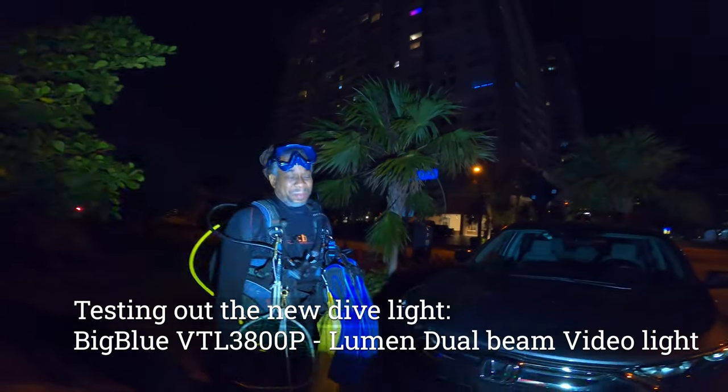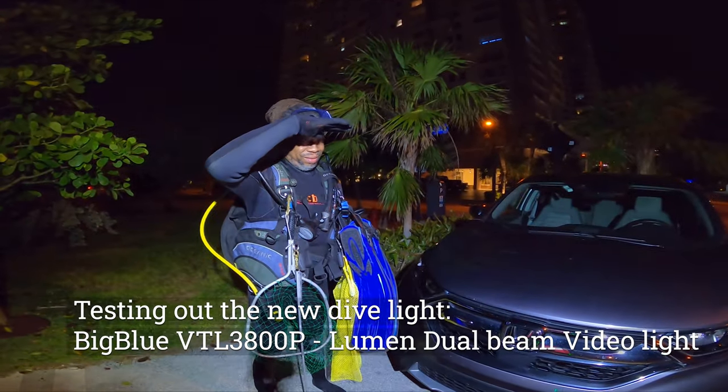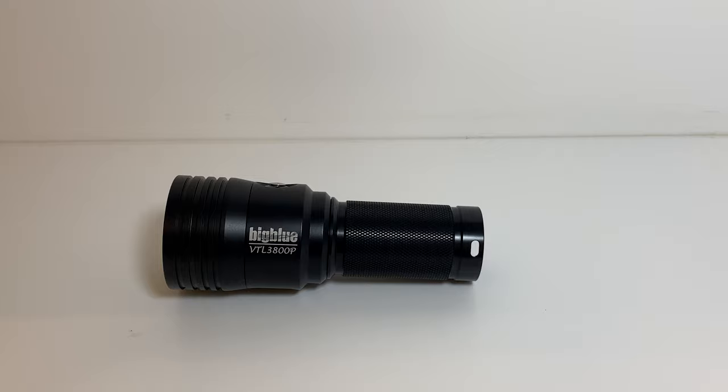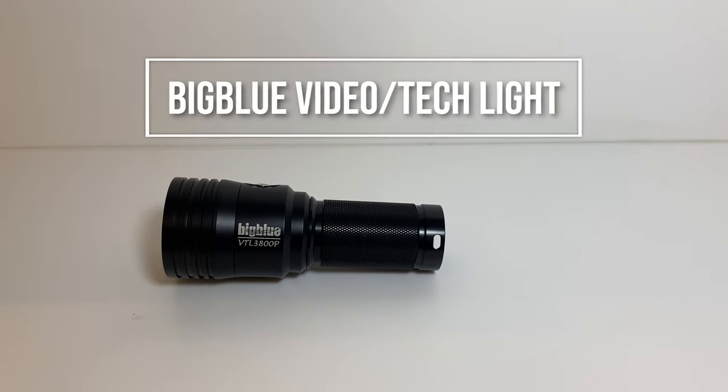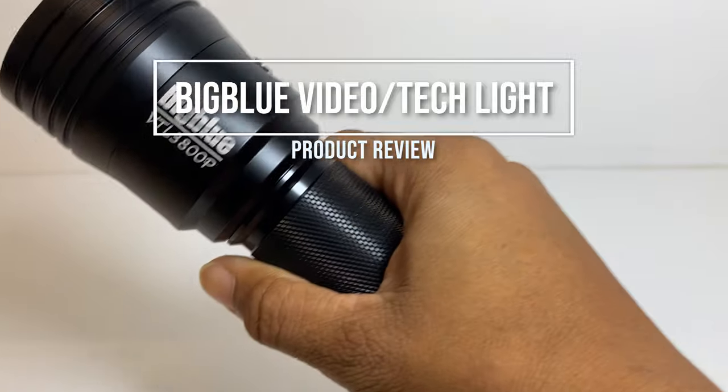Let's see in the darkness. Light up the night. Hey folks, welcome back to Salty Locks. Today I'm going to review the Big Blue VTL 3800P Video Tech Dive Light.